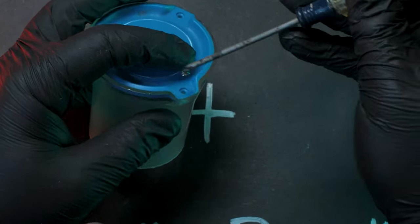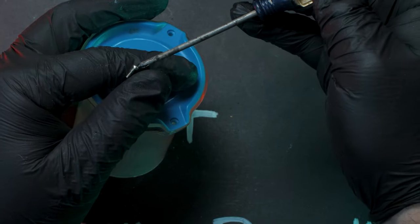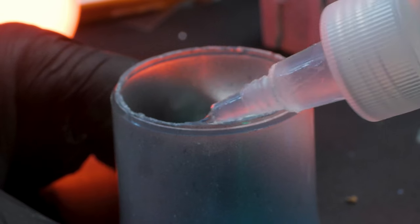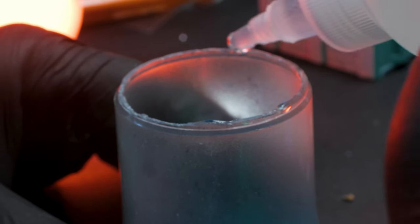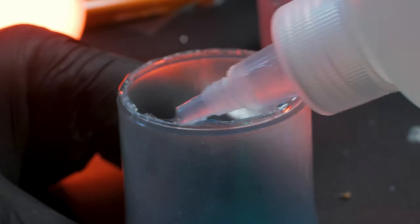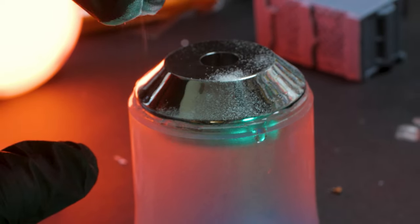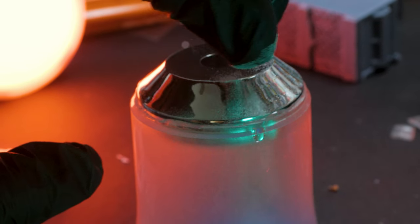Now it's time to start putting this bot together. This part screwed right back where it's supposed to go, but usually you gotta get a little more creative. Superglue and baking soda are my go-tos for assembling scratch builds like this.